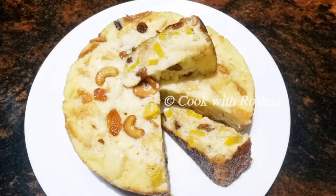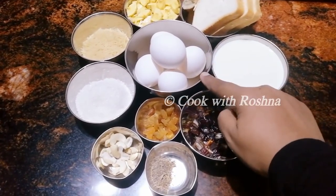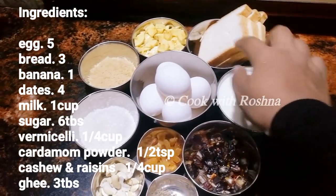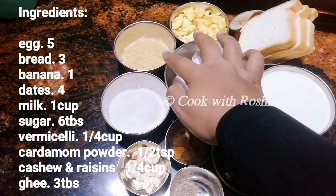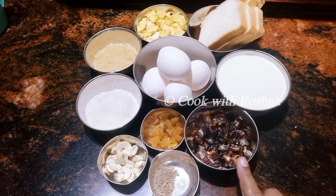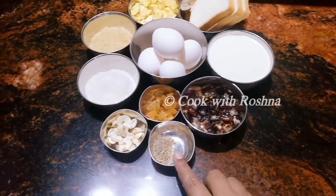Today we are going to add 5 eggs. Add 1 cup and 3 pieces of bread. Cut 1 cup of rice and mini rolls with 1 cup of rice. Add 4 bowls of rice.